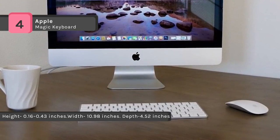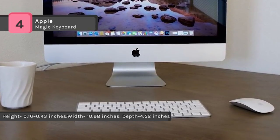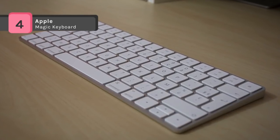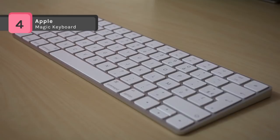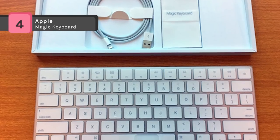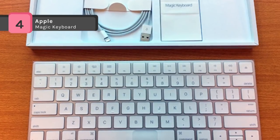Another advantage: it takes up 13% less space on your desktop than the current wireless keyboard. With the included Lightning to USB cable, you can charge your device and automatically pair it with any Mac quickly.